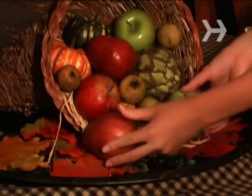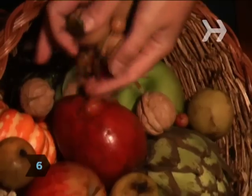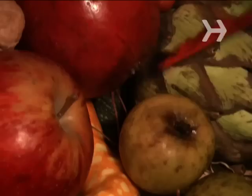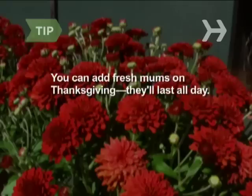Let some spill out onto the tray. Step 6: Sprinkle walnuts and cranberries over the arrangement, allowing them to fall into the nooks and crannies. Step 7: Tuck in any leftover leaves. Fresh mums can be inserted on Thanksgiving—they will last all day.